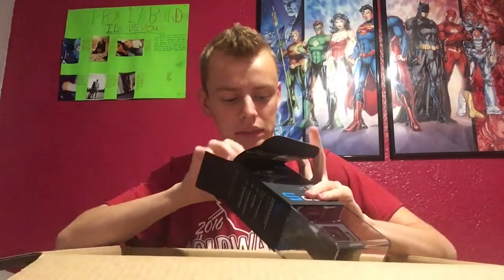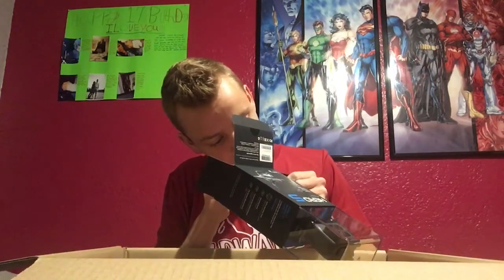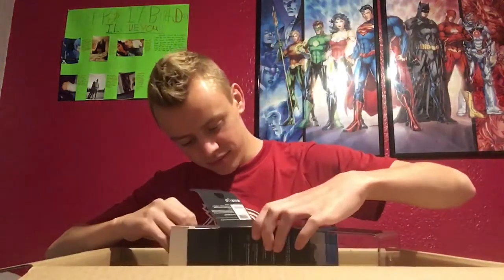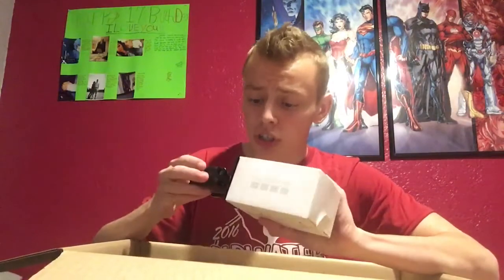I'll just pull on that and see if that does something. Okay, I see what you did there. Oh, got it! That is amazing, so amazing. I'm not really sure how to take this off because I've never used a GoPro before.